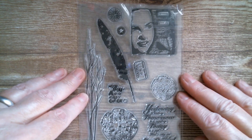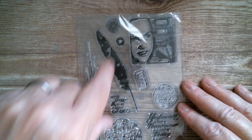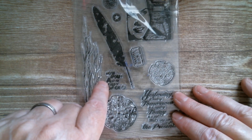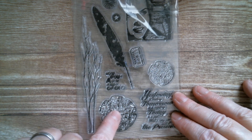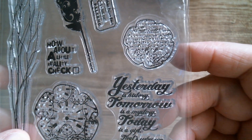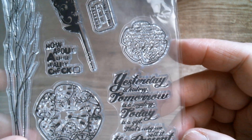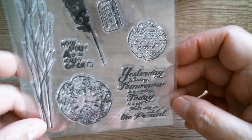Next up we've got a lady with a birdie, we've got a feather, a compass, a little star element, we've got a ticket, and that says 'How about a little reality check?' Then you've got this lovely twig element, a floral with a clock, floral with script, and that one says: 'Yesterday is history, tomorrow is a mystery, today is a gift that we call the present.'